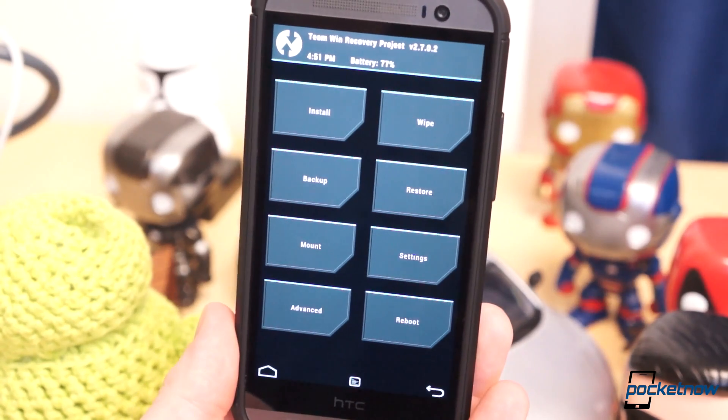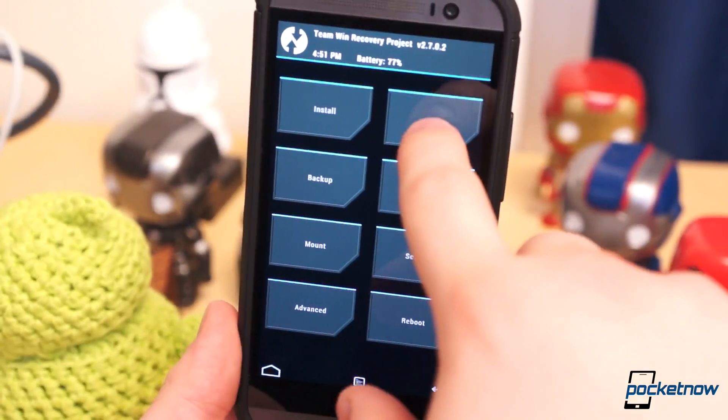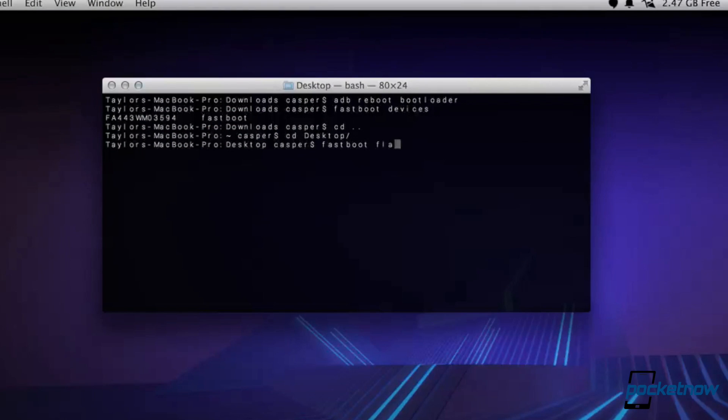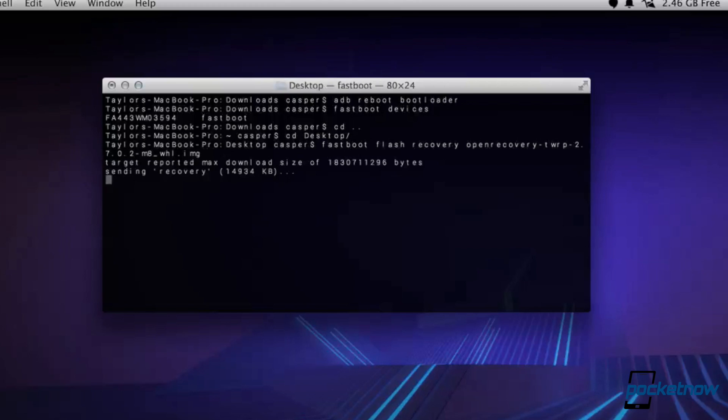From there, I chose the TWRP Custom Recovery for the M8 and flashed it through Fastboot. Plug your M8 into your computer and use the terminal command: fastboot flash recovery, followed by the file name of the recovery image. This mod doesn't necessarily require S-OFF, however the process will be much smoother with S-OFF.